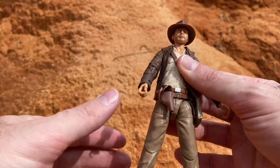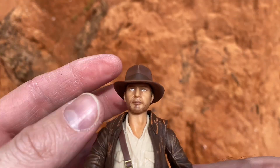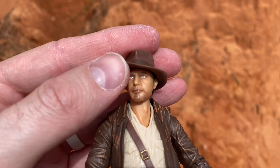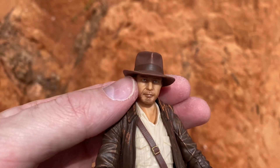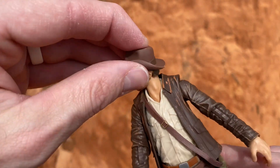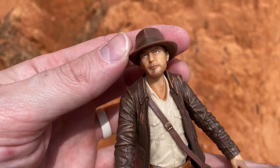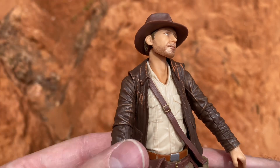Now a close-up of the figure. It definitely looks like Harrison Ford — really good likeness there. The hat is not removable; it's glued to his head. It's kind of squishy, which makes me think if you heated it up and peeled it off it would just be flat on top, so I probably wouldn't recommend doing that. But yeah, it's a really good likeness.